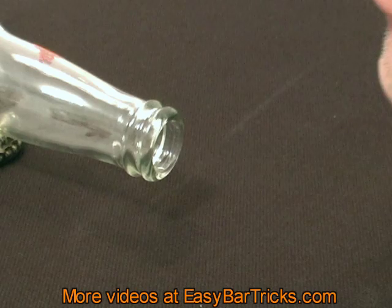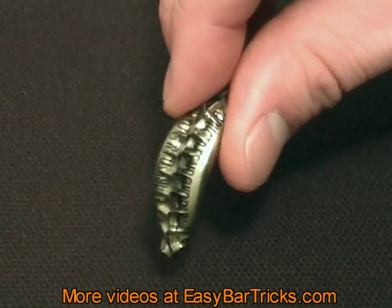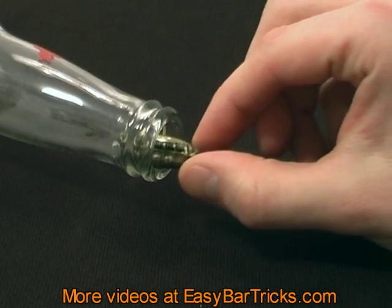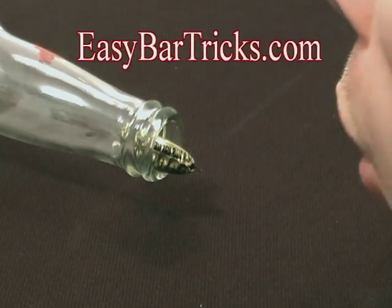This trick is great for bets and I hope you'll have fun with it. Be sure to stop by our website, easybartricks.com. We have a huge collection of free bar and magic tricks on video. See you at easybartricks.com.